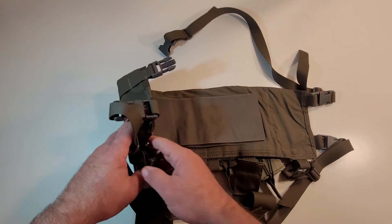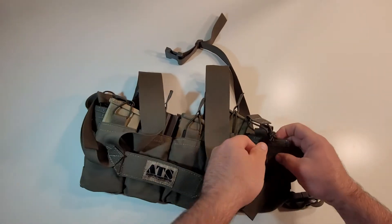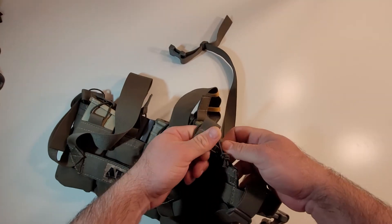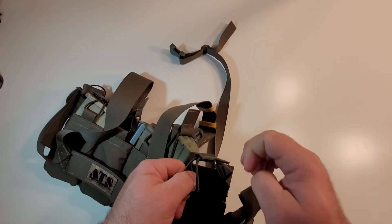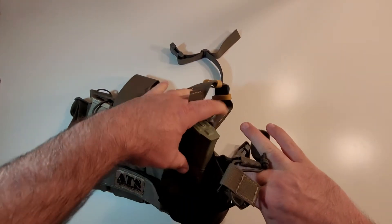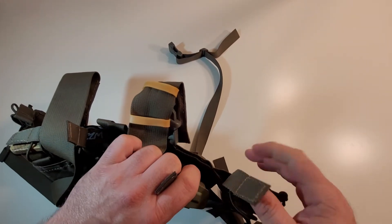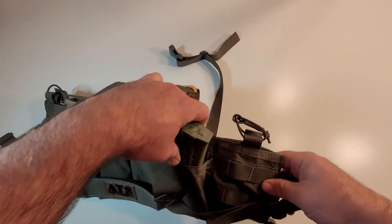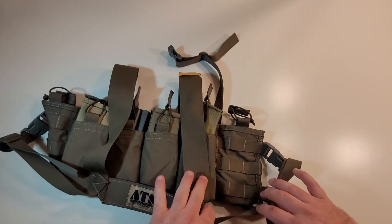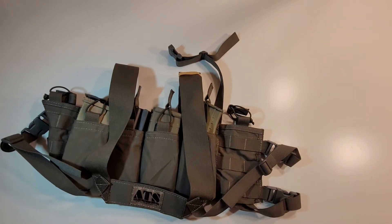It's also got these little built-in expando pockets in the wings here. On the website they were showing an MBITR in there. I tried putting a 152 in here — that was a no-go, there was no way a 152 was going in there. An MBITR would probably fit, but a 152 won't.